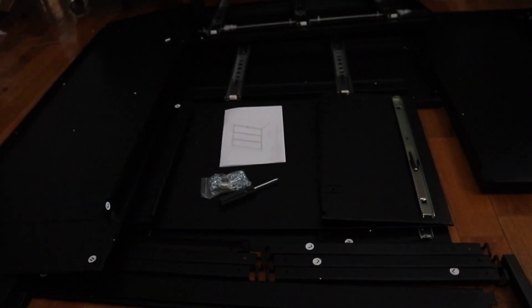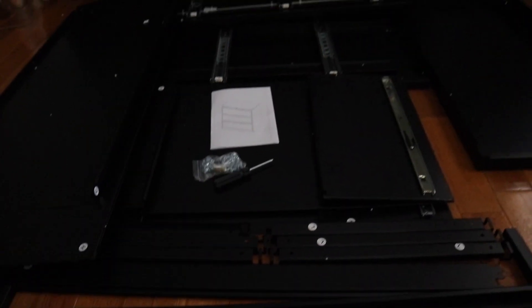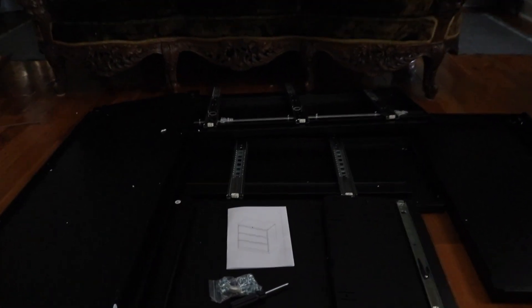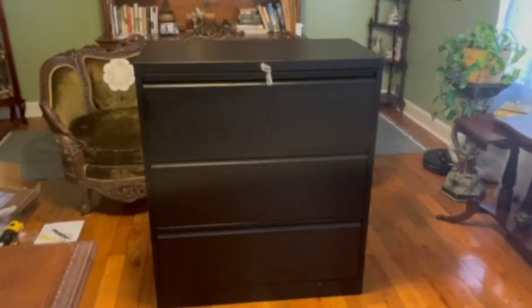Everything does have a label, and some of the items appear to not have labels but they are on the side — just wanted to point that out. I'm going to go ahead and get this thing built, and I'll let you know exactly how long it takes. I'll be back in a second. Here is the finished product.